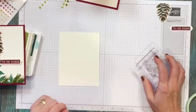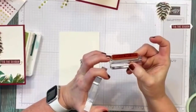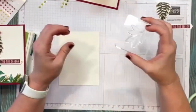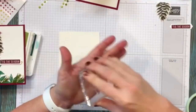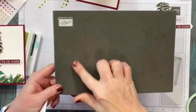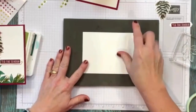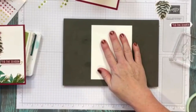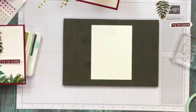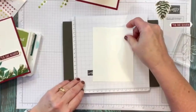Sometimes when you're stamping with photopolymer, unlike red rubber which has a cushion underneath, photopolymer can tend to not want to smush into the paper as well. So we have these stamping mats — I'm going to use this side because it doesn't have holes in it and lay my piece down. If you don't want to get the mat dirty, take a piece of scrap paper and lay it underneath.